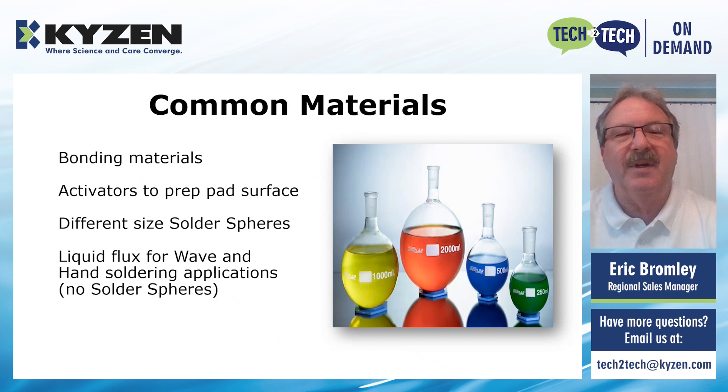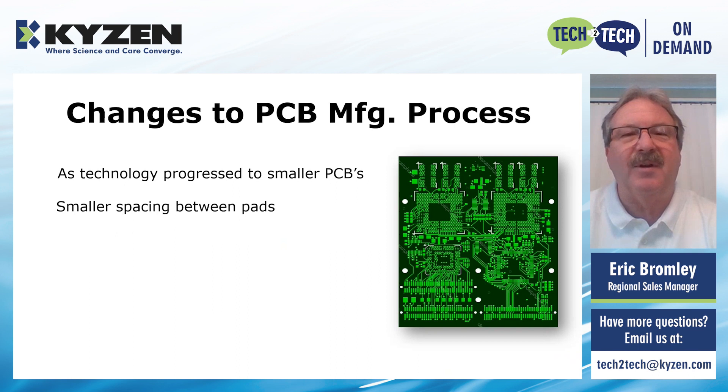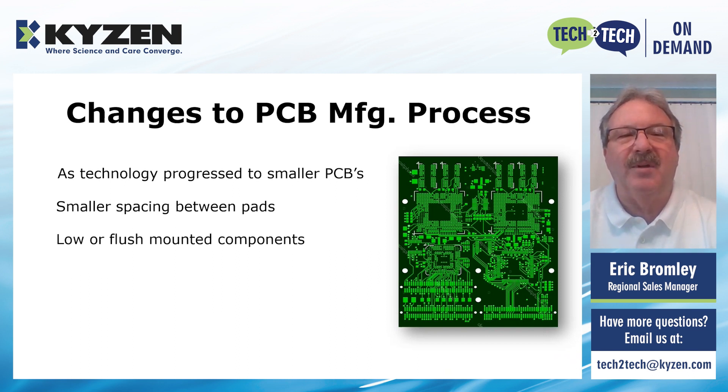The liquid flux is also used for any hand soldering applications, and it doesn't have any solder spheres in it — only the activators. Over the last 10 or 20 years, there's been a lot of improvements and changes to the technology. The PCBs themselves are getting much smaller. The spacing between the pads is getting almost non-existent, with more and more material on smaller and smaller surfaces. There are many more low or flush mounted components now. Because of all these changes, cleaning itself had become a challenge — it is difficult to get in and around and under these components to adequately clean, rinse, and dry them.